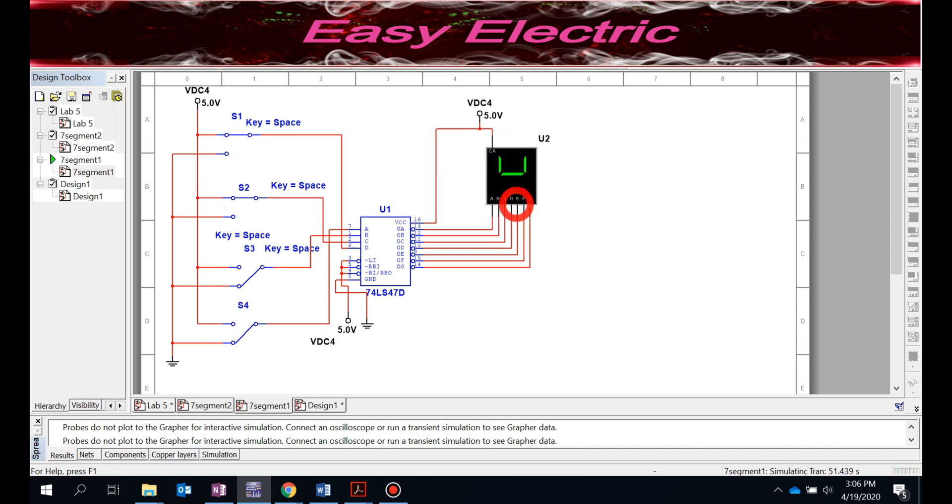In the next video, we want to make a binary to seven-segment converter capable of representing zero to 15, not just zero to nine. To do that, we'll need to add another seven-segment display and probably another 74LS47, and design a circuit that converts binary to two seven-segment digits. Thank you so much for watching.